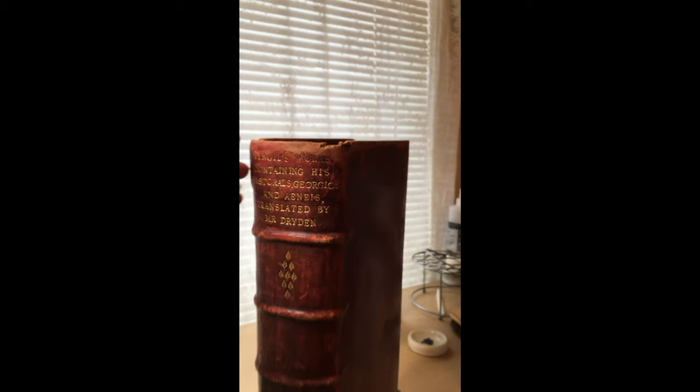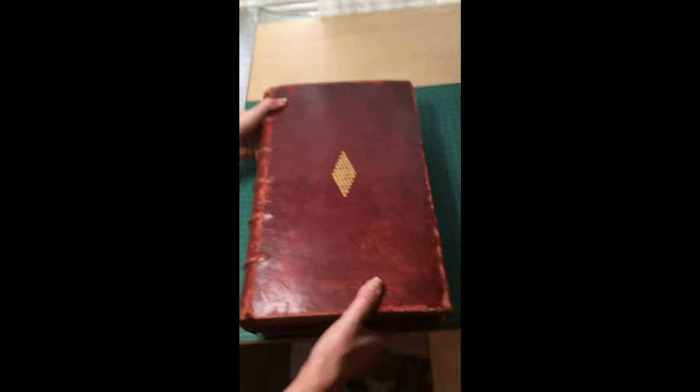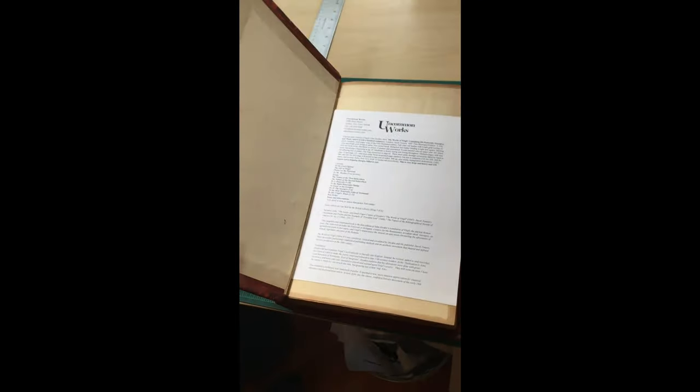Now I'm going to show you the rest of the book. Here's the front. It's really big.